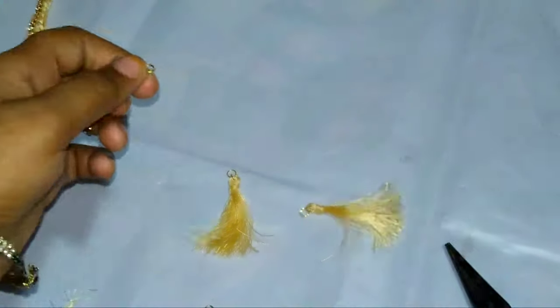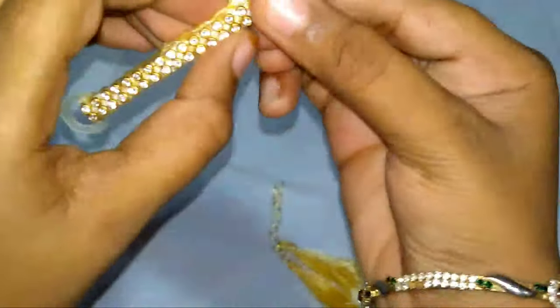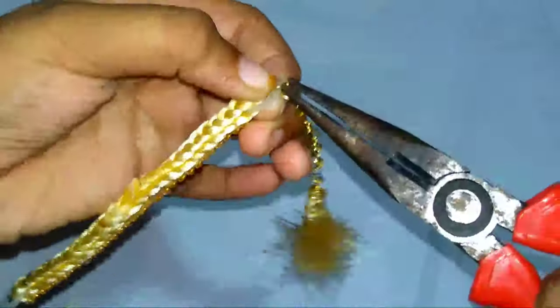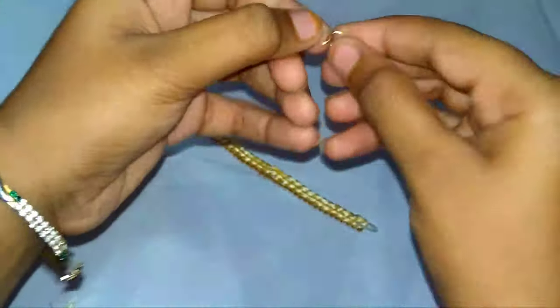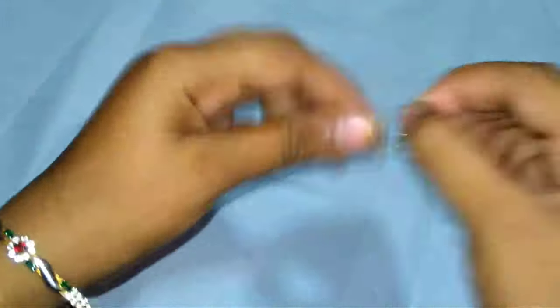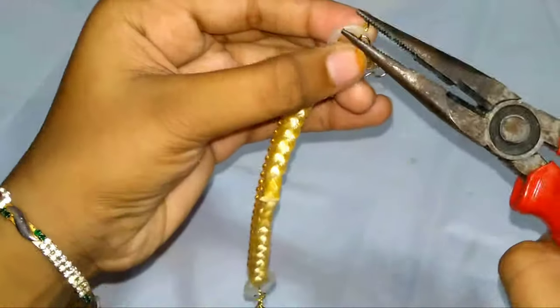Now take the bracelet and make like shown in this video. Now take the hoop ring and twist it. After twisting the hoop ring, the bracelet is ready. Now the bracelet is ready.